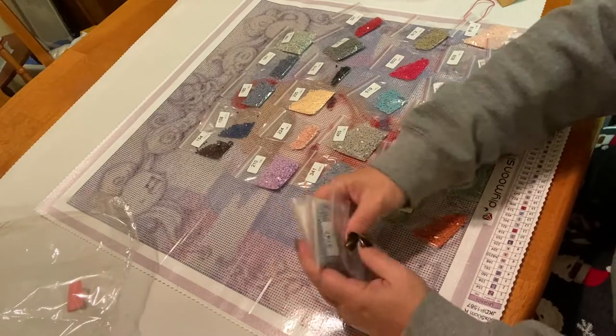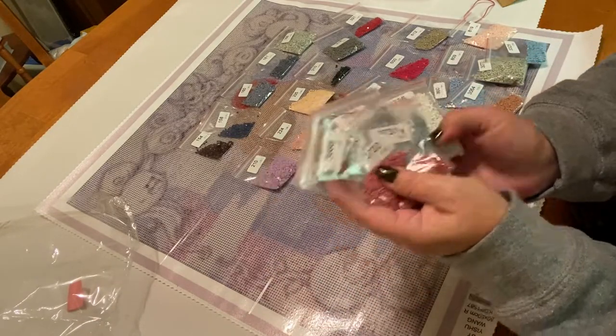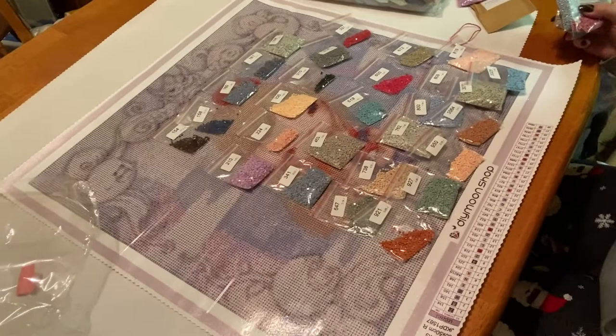You guys can get a glimpse of these amazing colors right here. I'm just going to clean up real quick — I'll be right back.